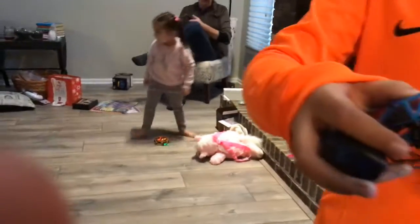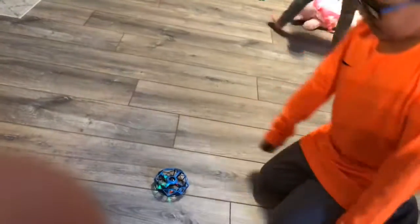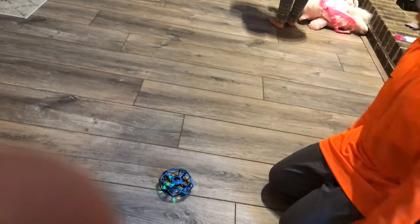If you guys see, it has these little things on the outside to keep it safe. Just make sure that when you start it, you've got to do that. Otherwise they're like, oh, I'm going to hurt. Okay, now it's ready to go.